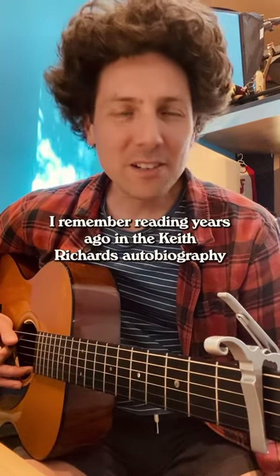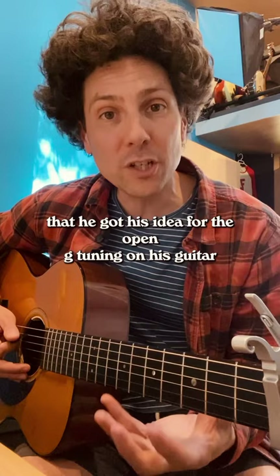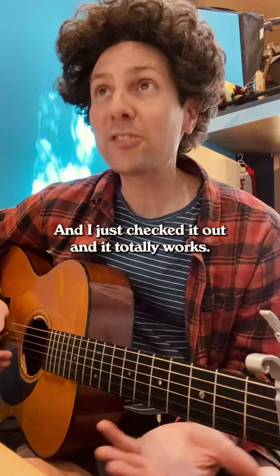I remember reading years ago in the Keith Richards autobiography that he got his idea for the open G tuning on his guitar from the Everly Brothers song 'Bye Bye Love,' and I just checked it out and it totally works.